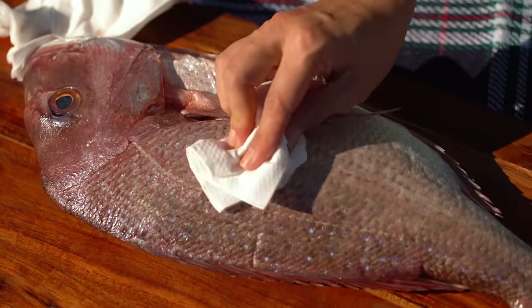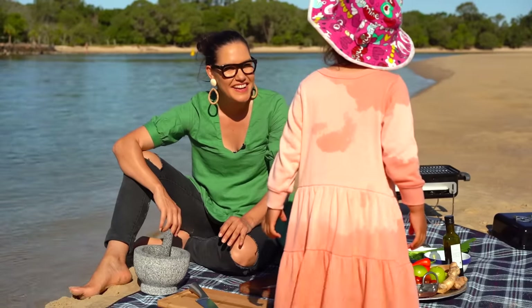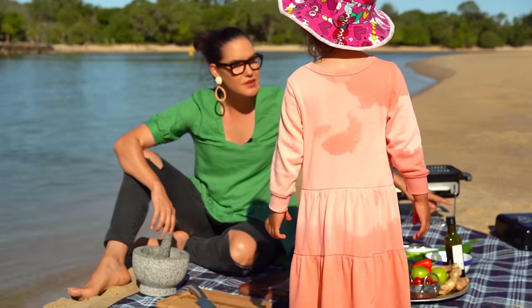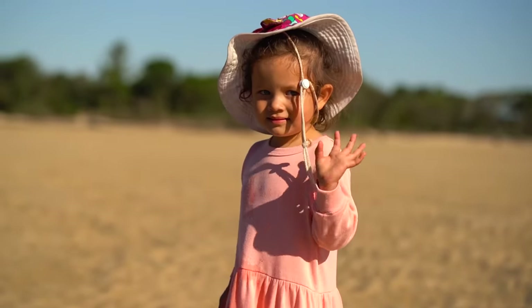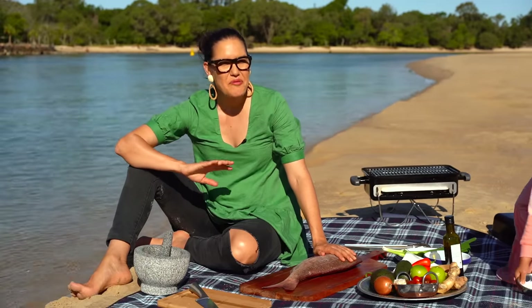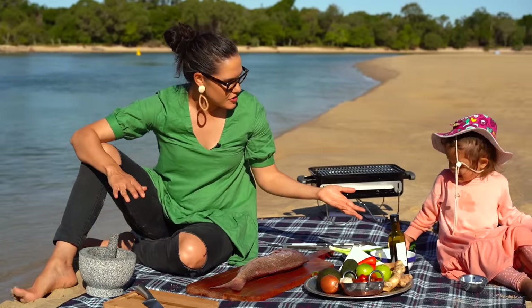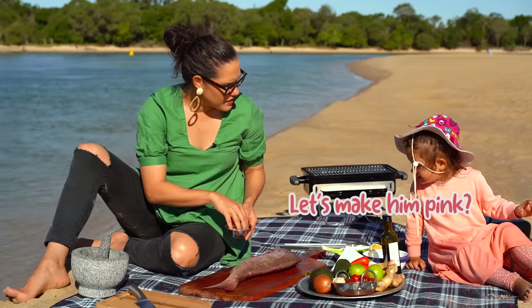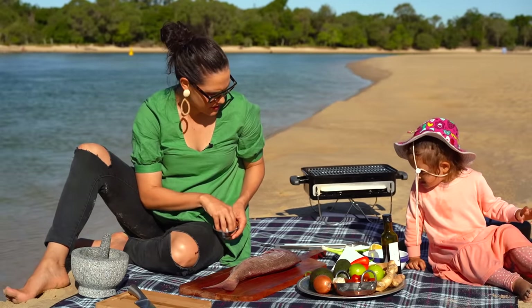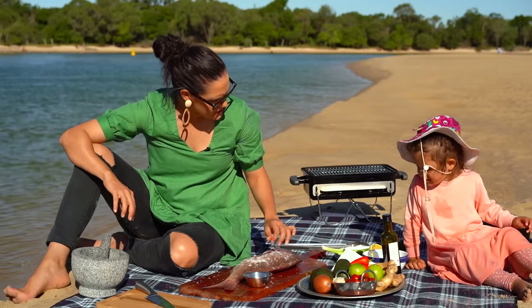I'm just going to get him really nice and dry. He's so nice, look at him. So because I want to keep this guy nice and dry, we're not going to do a wet marinade around Charlie. We're going to keep it really simple. Salt please, Charlie. Honey, that's a lemon — I need the salt. Salt. Thank you. Let's make him pink. He is pink, that's right. He's a snapper, a pink snapper. So we are going to get lots of salt on here — that's going to be our main form of flavour.